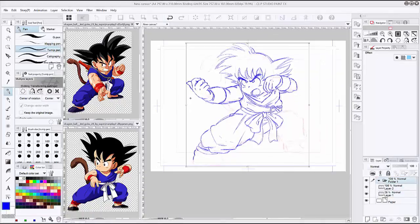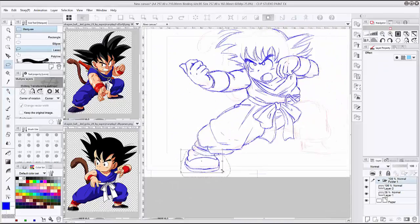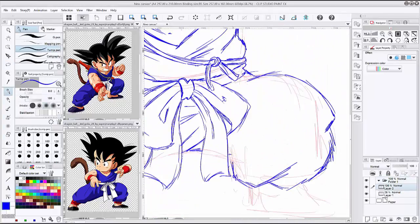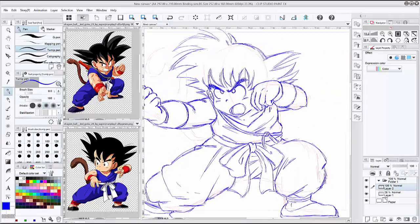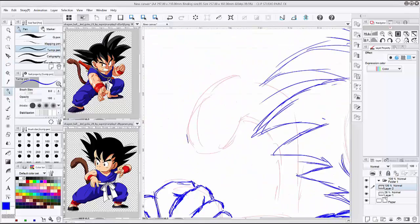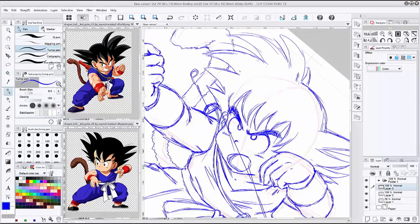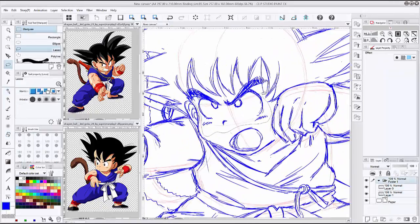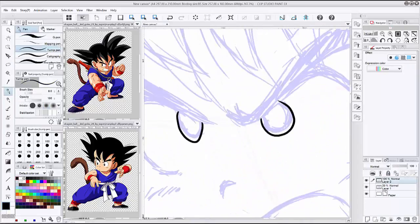I saw him in this outfit — and this is basically the outfit he's in when he's training outside with Master Roshi, going around the world and stuff like that. I was like, oh, this is so cute. My husband also has a flip book of the way Goku looked when he was younger, all the way to Dragon Ball Z. So I was taking a look at that and I thought I would love to do a fan art and see how it comes out.